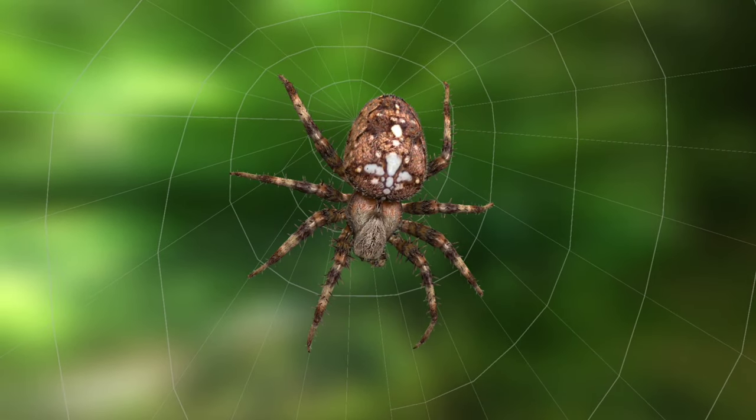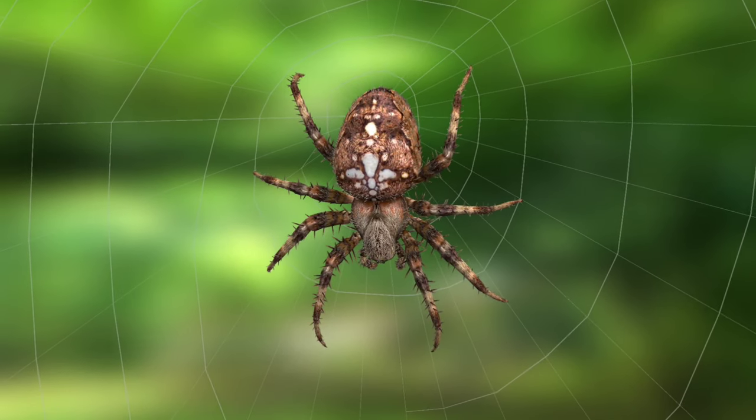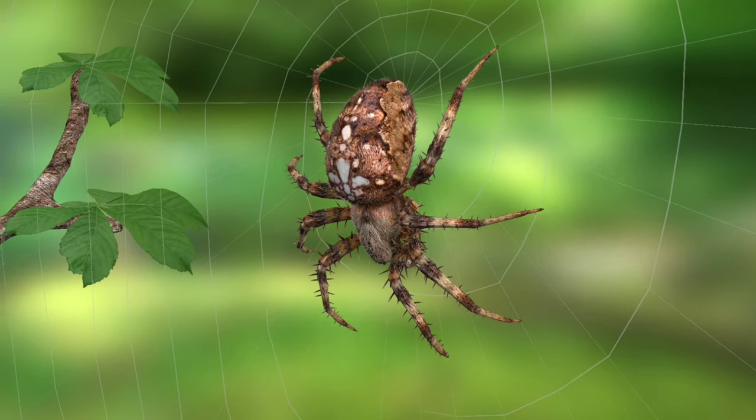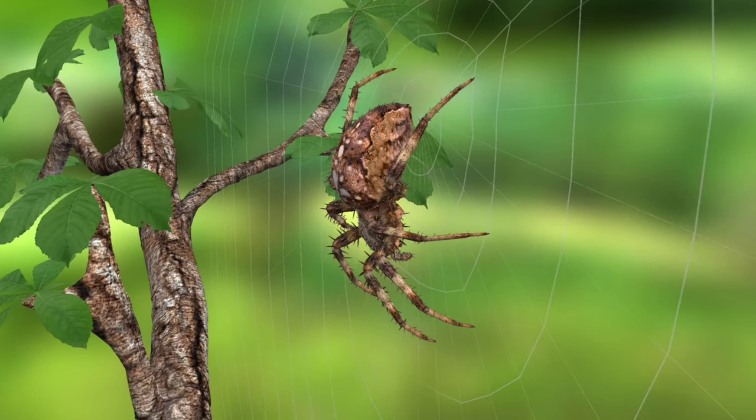It usually sits in the middle of its web waiting for its prey to become entangled. It can reach 1.5 cm in length and on rare occasion it can even grow as long as 2 cm. The male is smaller than the female.